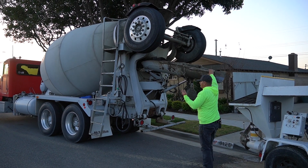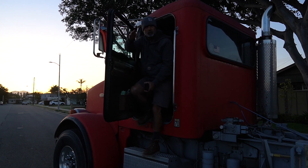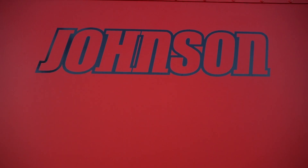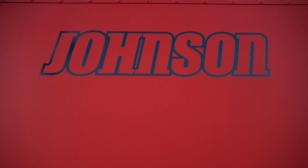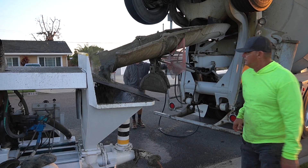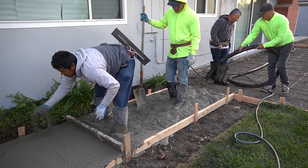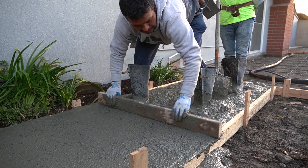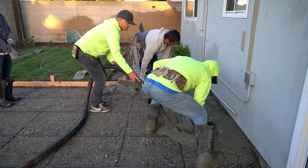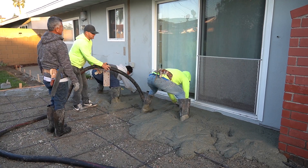We've all seen Putzmeister, Schwing, and Reed — we've seen them all and I've run them all. I used to specialize in long hose runs and low-sack slurries, high PSI, four or five hundred foot long runs. I would pump high-rise buildings with lightweight concrete with this 45. You can do anything you want with this pump — there's no job you can't pump with it.